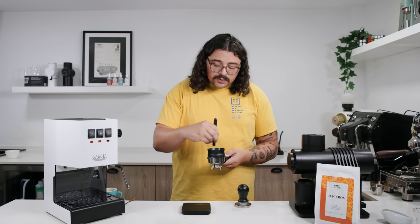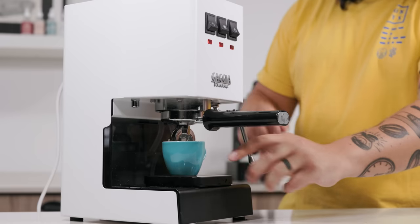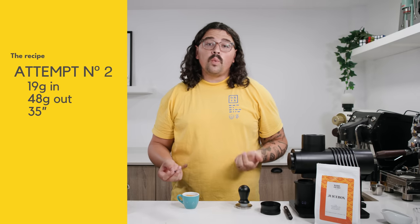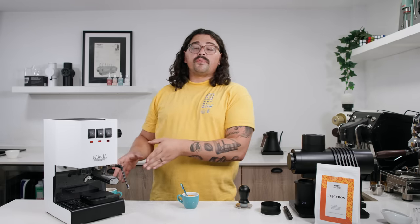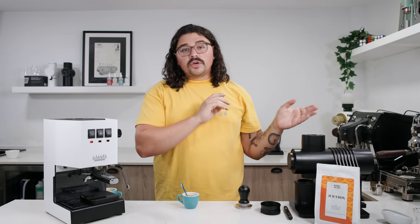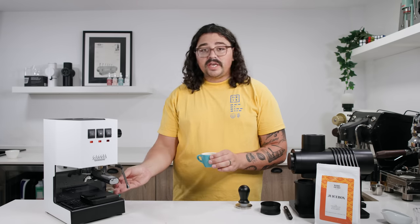So we're going to do all the steps the same because we only want to change one variable at a time — I changed my grind size, which will obviously change my time, but we're doing the same dose and same output with the same preparation. This one pulled in 35 seconds. We cut off around 15 seconds and it has a lot more crema, which makes sense because there's a lot less channeling. Going coarser actually increased the crema. This will have a bigger body than the previous shot even though the previous was finer — finer doesn't always mean more crema. There's kind of a sweet spot if you want a thicker-bodied cup.